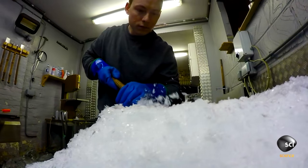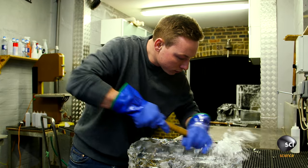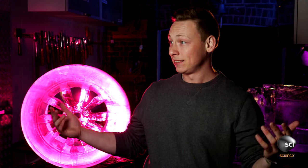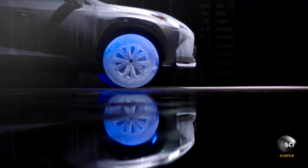Anytime you tell anybody you're an ice sculptor, everybody wants to know everything about it. It is a really fun, interesting job to have. It does vary so much — the work. We could be making a six-foot milk swan. The next day we're making a giant zombie hand coming out of the ground. The next day you're making a car driving on ice wheels.